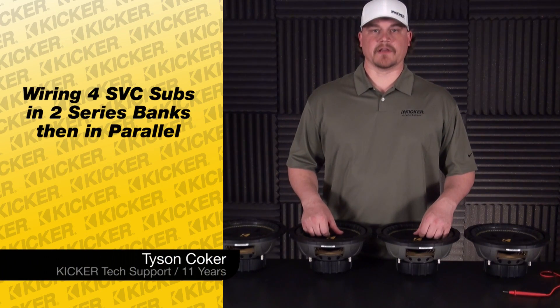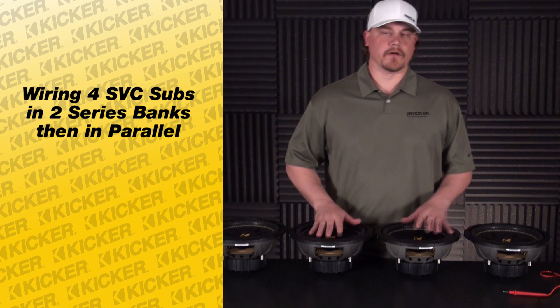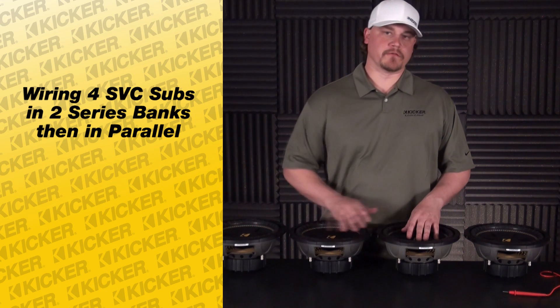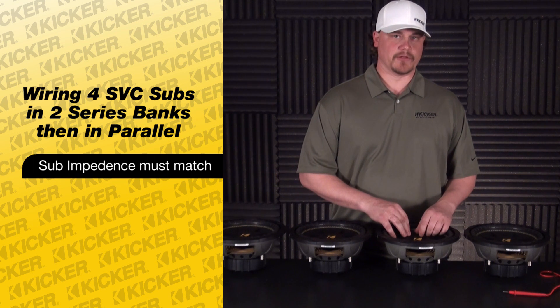Hey guys, Tyson here with Kicker Technical Support. What we're going to go over today is wiring four of our comp speakers in series and in parallel. All four speakers are 4 ohm, and always start out making sure that all of your speakers are the same ohm load.